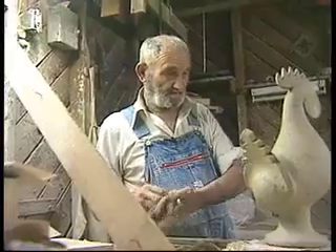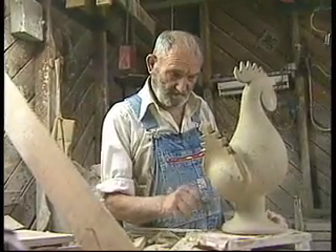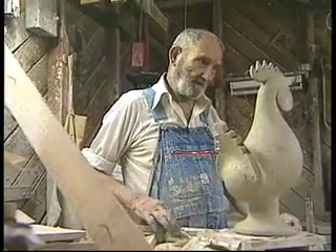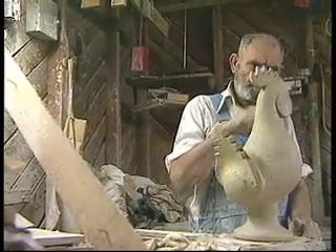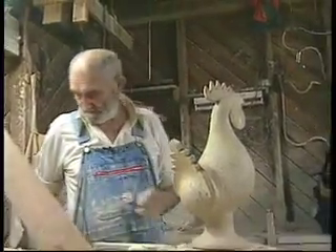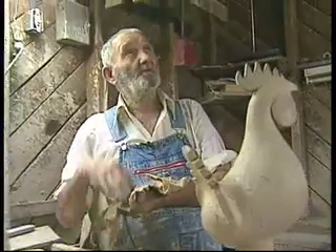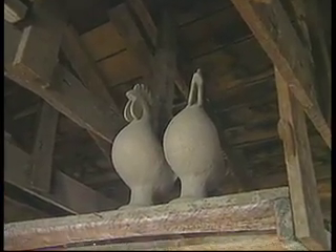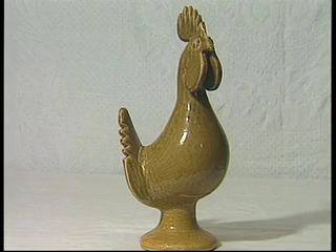Well, next I'll dry it. I'll make his eyes after it gets a little harder where they won't gum up when I make them. And then when it dries, why, fill them up there, you see, I'll trim them down. He don't crow — that ain't my fault.